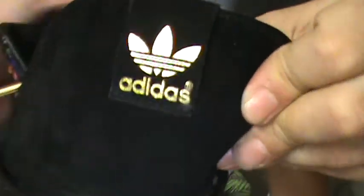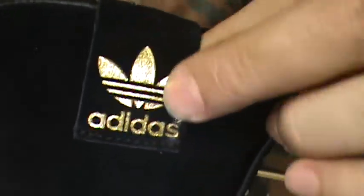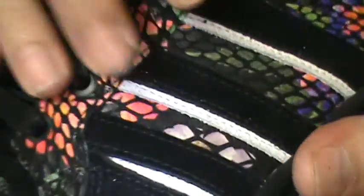Front of the tongue - all leather, all suede, black suede. Crazy good quality. Black suede, the tab, black suede. Gold Adidas gold logo - looks crazy. Coming down all suede, inner tongue in here suede. Waxed out laces - once again you can see that. Gold tips. Eyelets gunmetal, kind of blackish gunmetal.